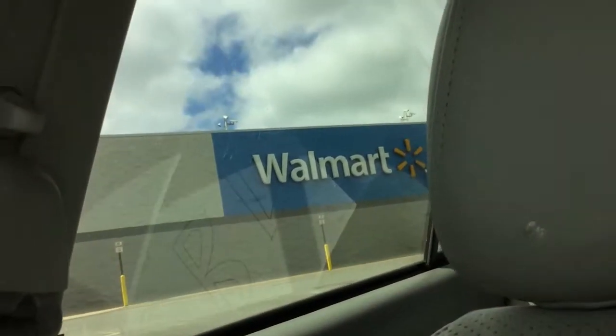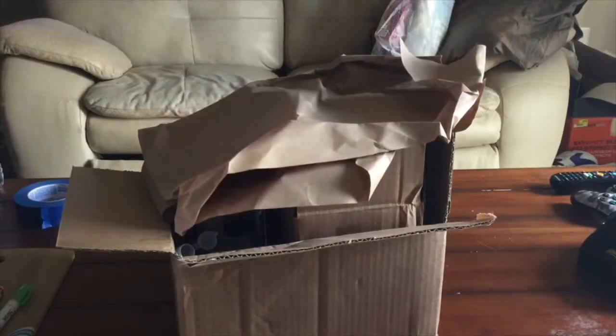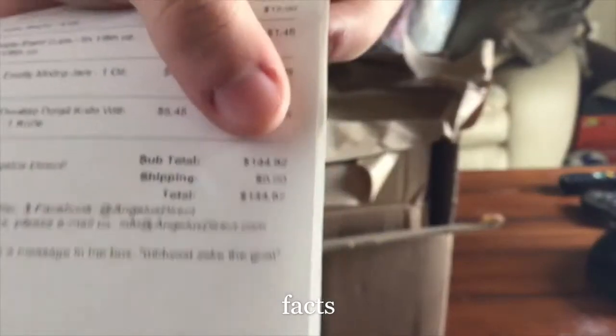Alright, pulling up to Walmart. Looks like I got what I need, so something to check out and bounce back to the crib. Alright y'all, now back to the unboxing — here's the $144 receipt.